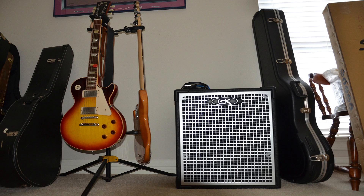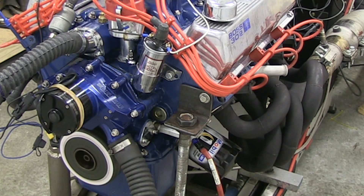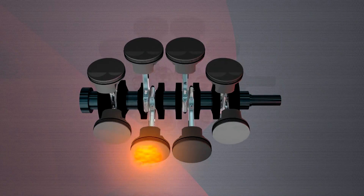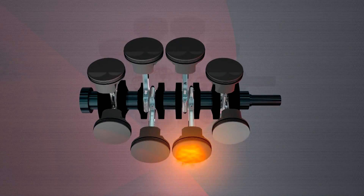I forgot the sound of a flat-plane crank V8. The SCG flat crankshaft kit design will provide the crankshaft, pistons, camshaft, rods, bearings, and the important dampener for a modern flat crankshaft build.